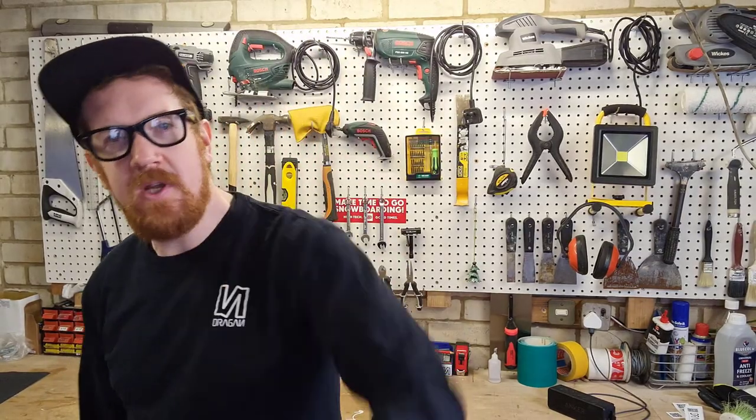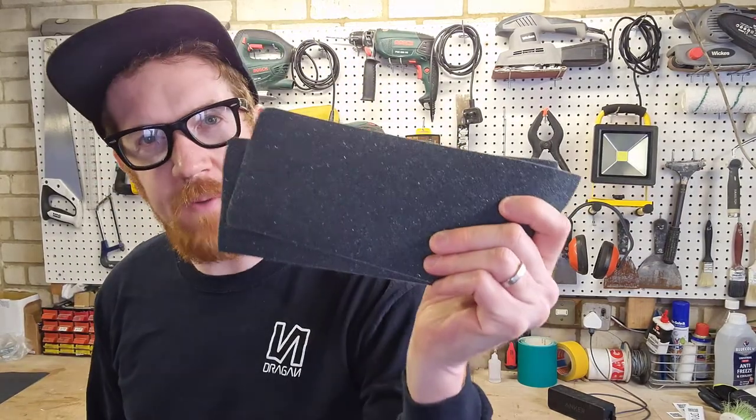Hey Streetboard family, what's up and what's good? My name is Robin Pickering and welcome back to the Dragon Channel. On today's episode I'll be showing you not one, not two, but three ways you can add extra style and extra grip to your board by adding on some grip tape.